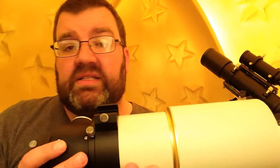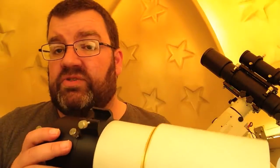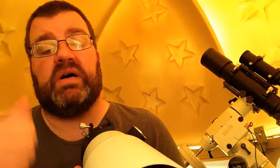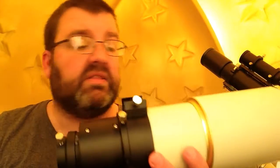Something that this scope has that the 80 by 600 doesn't have is a shoe for a finder scope, so I can use my little finder just on its small dovetail in here, so I could still find and guide with this and my smaller scope.